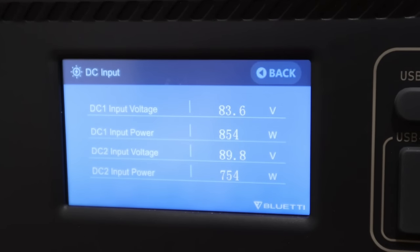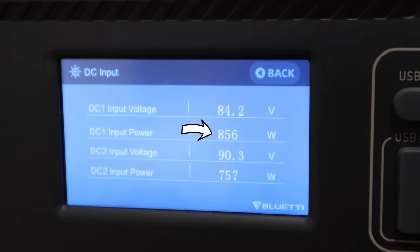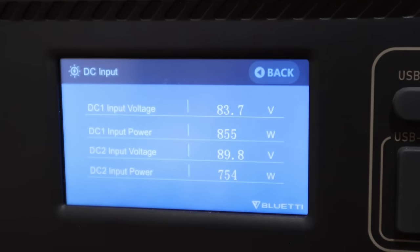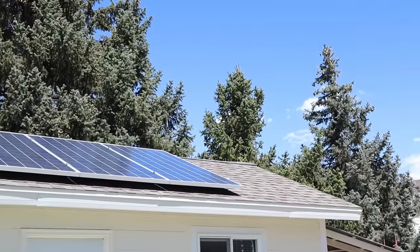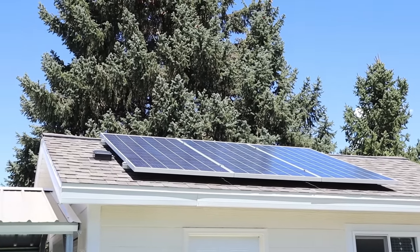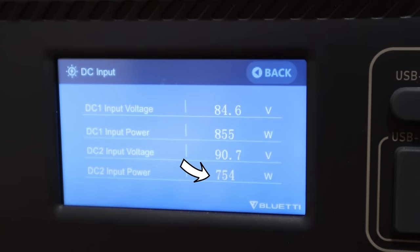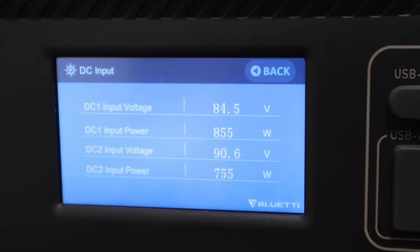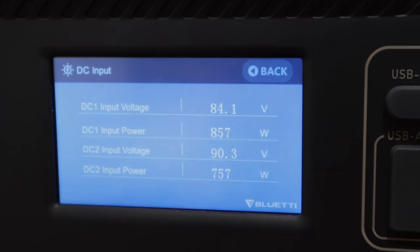Here's the AC500 screen breaking down the DC input. The array on top showing 856 to 857 watts is the one we're testing today. The one below that is my array on top of my shed, which uses three residential panels rated for 975 watts. So we're actually seeing slightly more power from these flexible panels versus what we're getting from the residential panels on the roof.